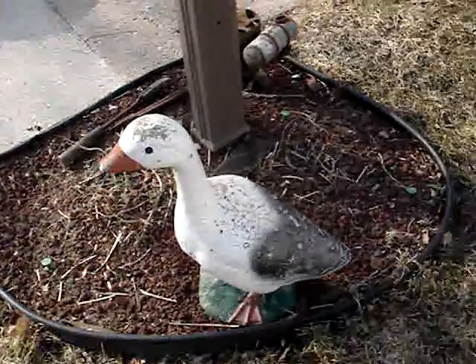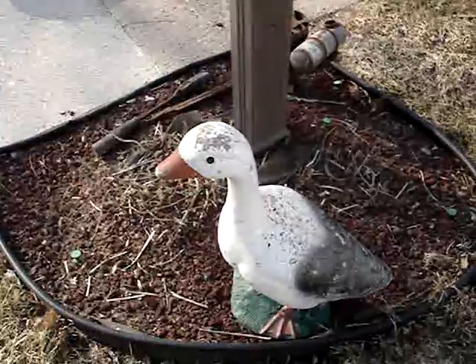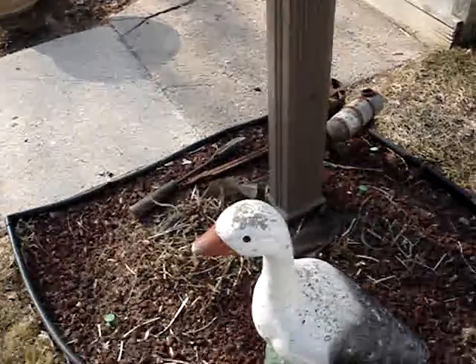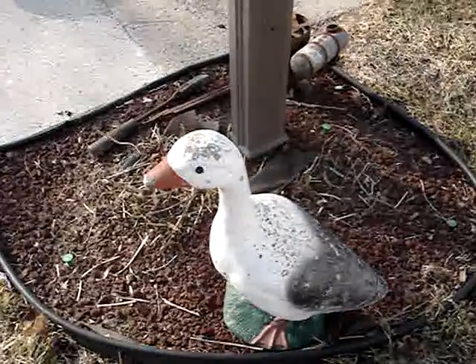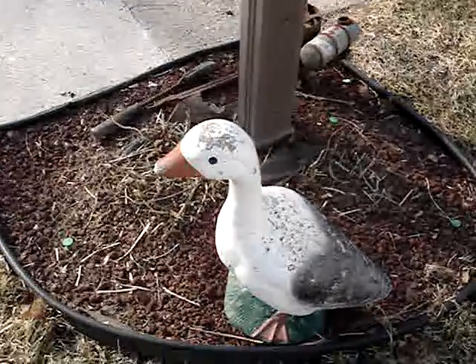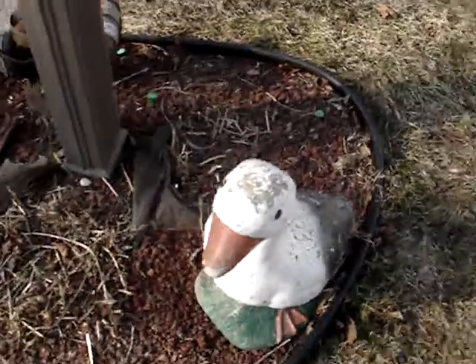Concrete goose — I found him last year. He was sitting right next to a pile of concrete rubble. I had to get out of the car because it was dark and I couldn't tell if it was plastic or not. Most of the time they're plastic, but he is concrete so I took him home. I rescued him — nothing wrong with him.